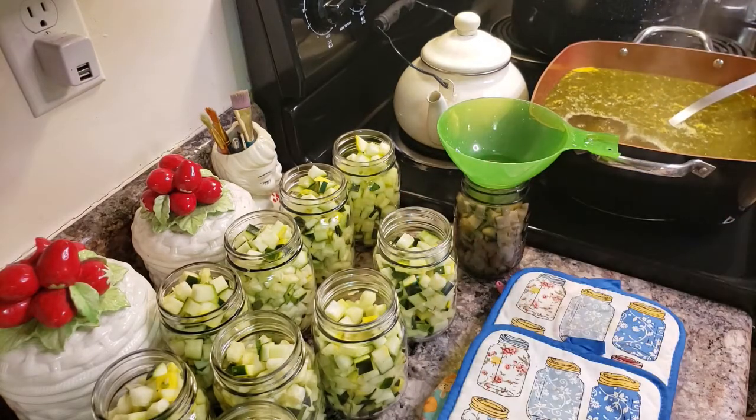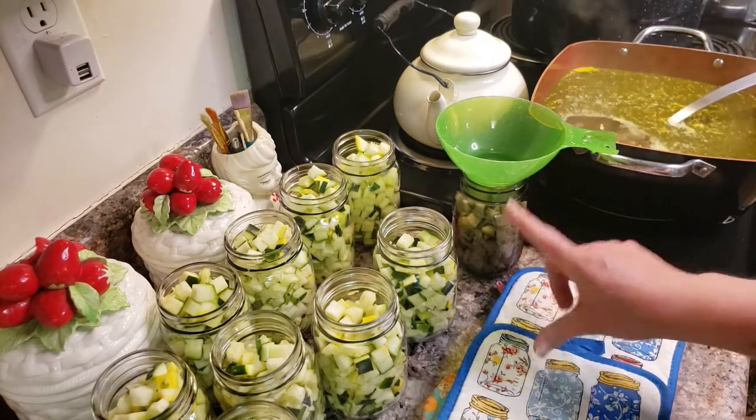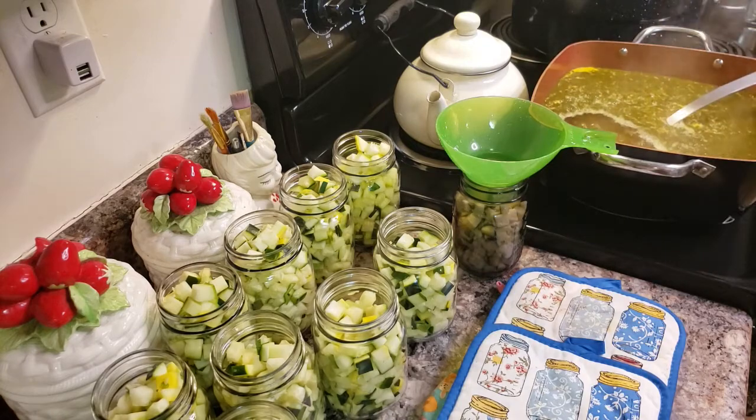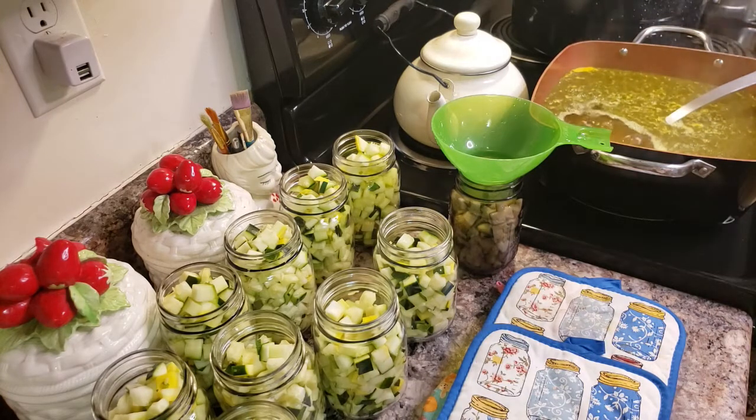I'm just going to get all these pushed down. I had a bunch left over and I put it into an extra jar. I always run a few extra jars just to make sure. Any of these that go down too far, I can just add some of this squash into it - not a big deal. Prepare yourself ahead of time so you don't end up messing up when it comes to filling your jars and getting your canning ready.